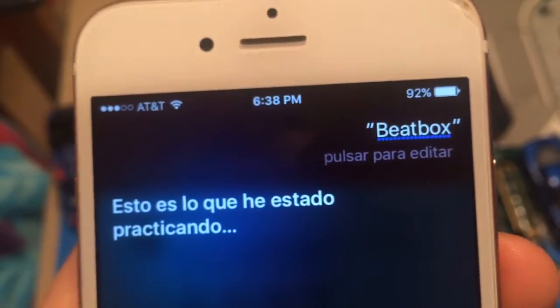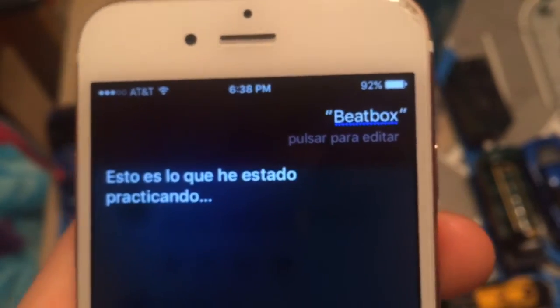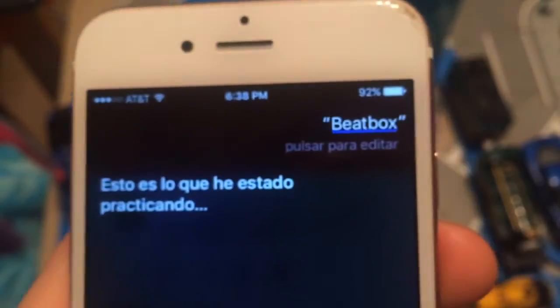This is what I've been practicing — punches, punches, punches. It's a regular beatbox, she always does the punches all the time. But if she 'has beatbox,' she'll do the pizza and ketchup — pizza and ketchup, like that.